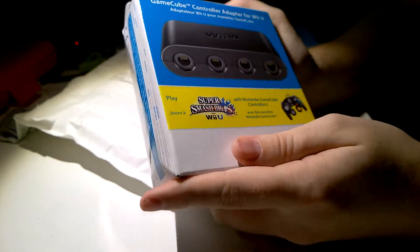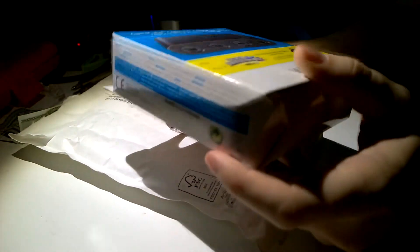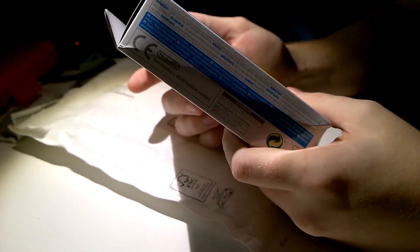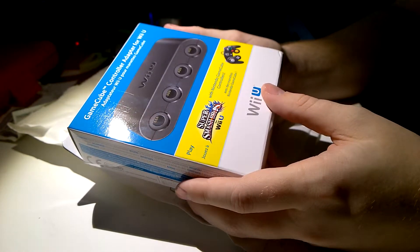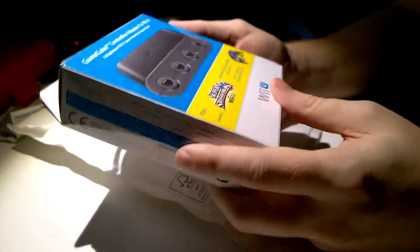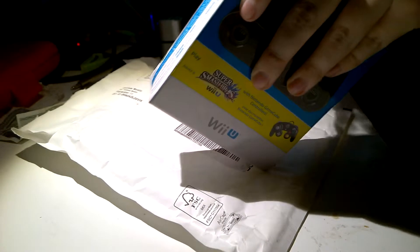I got this in the mail — the GameCube adapter, the GameCube controller adapter for Super Smash Brothers. I really, really wanted this for a very long time. I should have bought the limited version, or the special edition of Smash Bros instead, but yeah, I failed on that one.